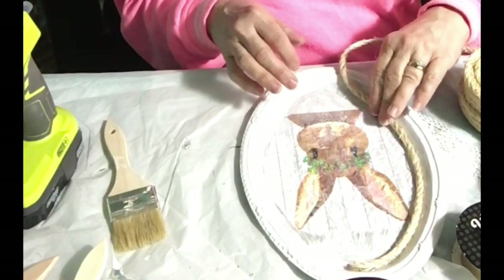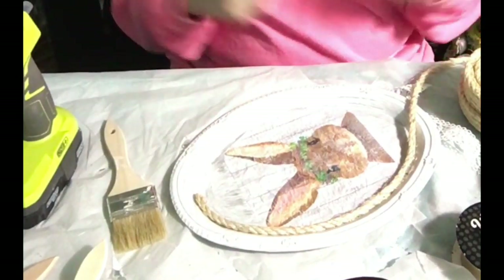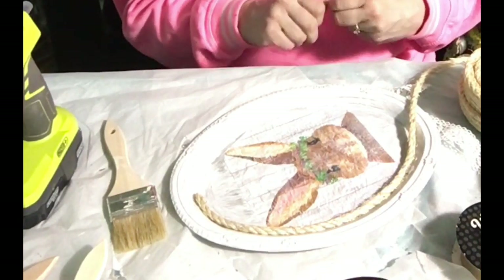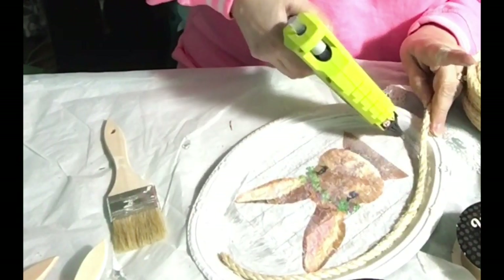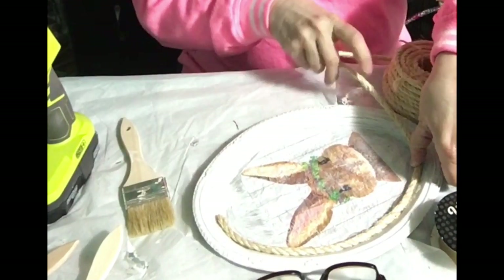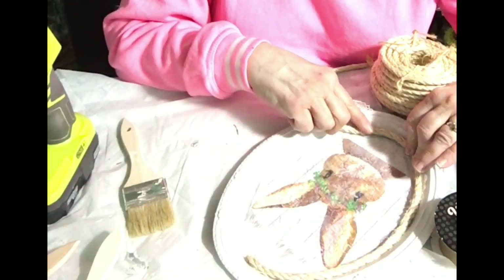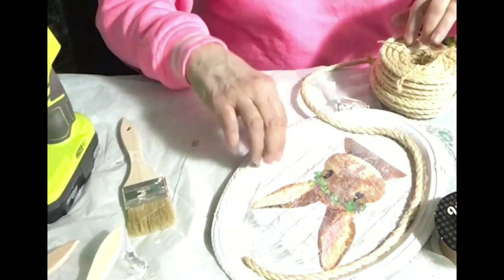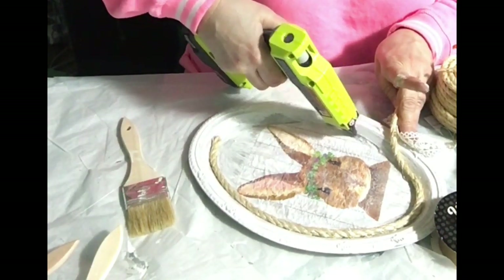It's coming along really well. This rope is just framing the portrait in, making it look even more antique. I can see it starting to look like a portrait. I'm not worried about the extra glue sticking out because I can get some of that off or I can just paint over it with white when I'm done. I'm going to paint around the edge before I go any further because I'm going to embellish this a bit, and I don't want to do that until I've done the painting.